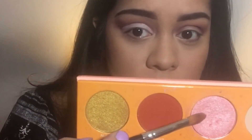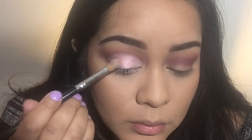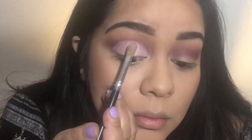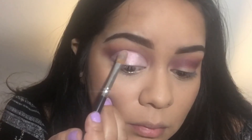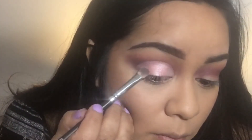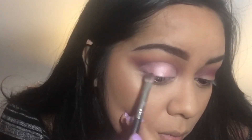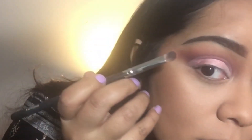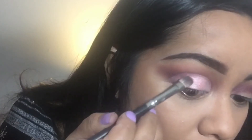Now I'm taking the color Osun from my Juvia's Place Magic palette and just packing that only on the center of the eyelid with a flat brush. And then I'm going to go in with the color Zuba from the same palette and just pack that on the outer and inner edges of the eye. These two pinks are very similar, so I like that it's just a subtle hint of difference. The Osun is a little bit brighter, so it kind of creates the halo effect, but without it being super intense.